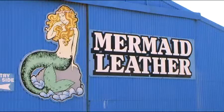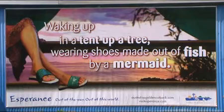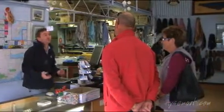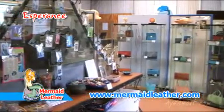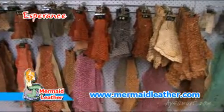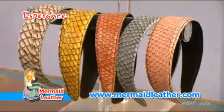Welcome to Mermaid Leather. My name's Andrew McDermott, co-founder of Australia's only fish and shark leather tannery. I thought about exploring different options, different ways of gathering added value in the fishing industry. After a lot of thought and a lot of examining different options,